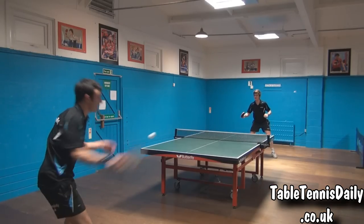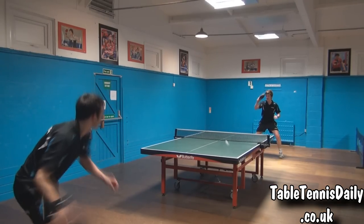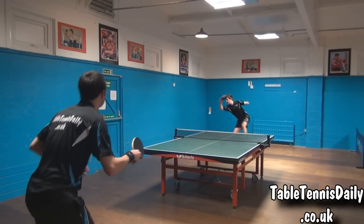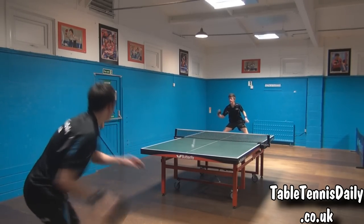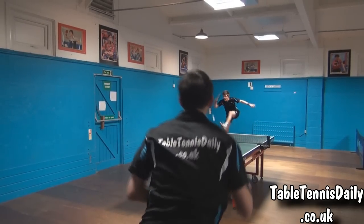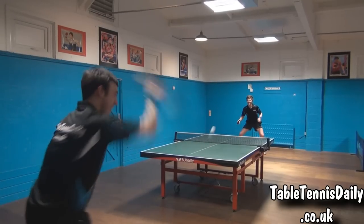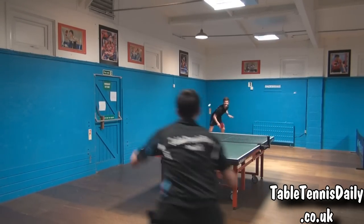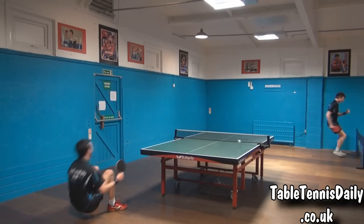We hope you enjoyed this review on the Stiga Infinity VPS. Be sure to check out the link below for more information on various TableTennisDaily equipment reviews. Stay tuned for more.